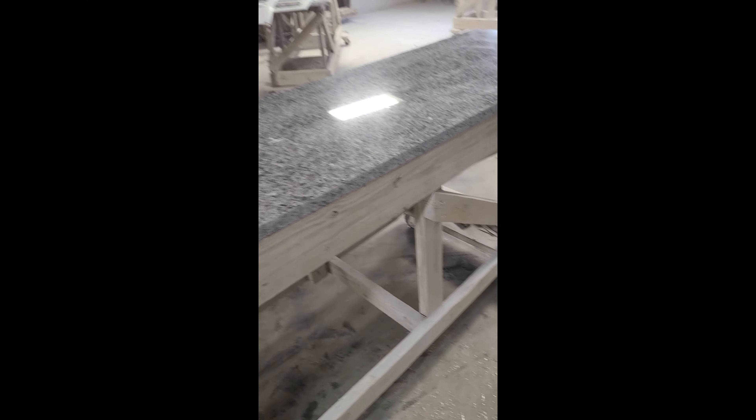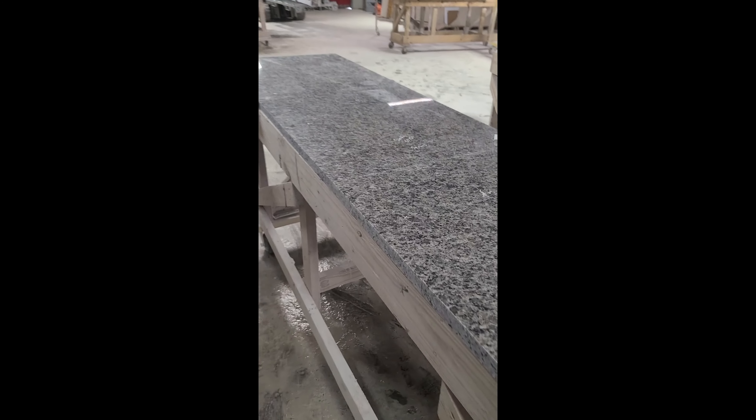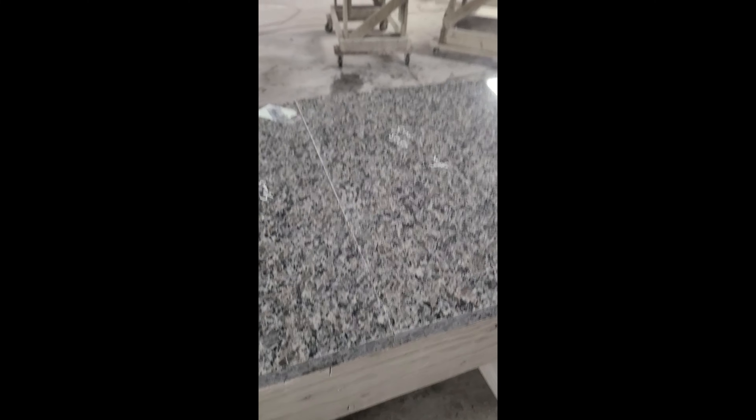I went ahead and put it over by the polishing station so that once I get it cut out I can go ahead and polish it without having to move it again, and keep it all together so my rollovers and everything are exactly the same on both sides.